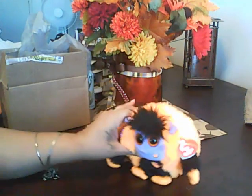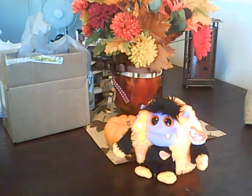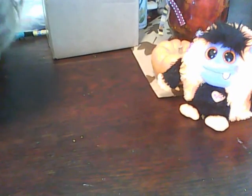Let me go and put that one there so I can share these goodies with you. I'm going to move the camera so you can get a better look at everything. Okay, that's good.